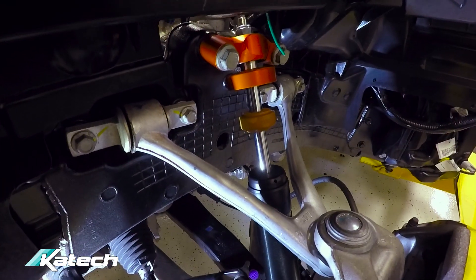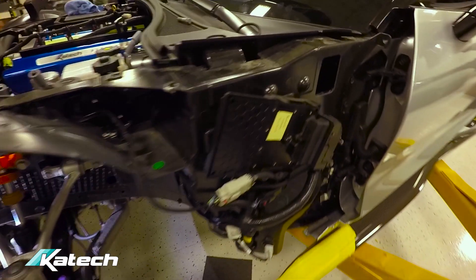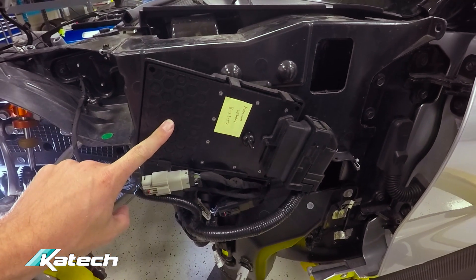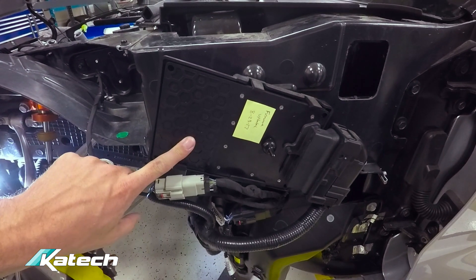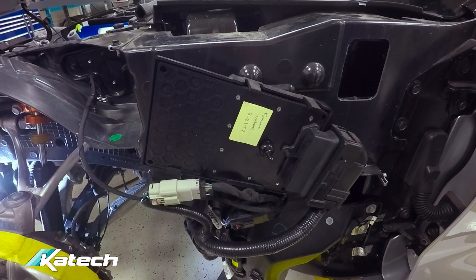The DSC Sport RT shocks have been installed. We've also got the DSC Sport suspension controller installed. The calibration that comes in it from the factory is for the stock shocks. Since we've changed to the Tractive RT shocks, we need to change the calibration in the controller to match up with that shock. We'll show you that a little later.